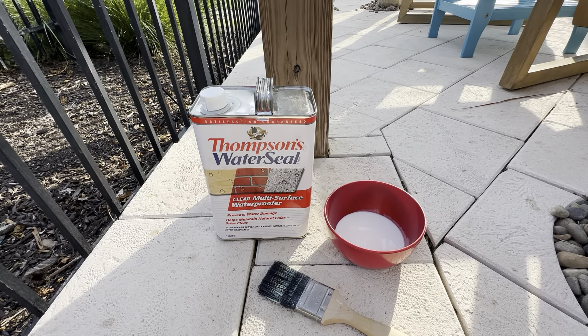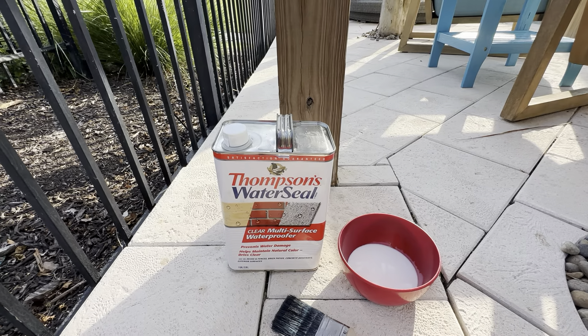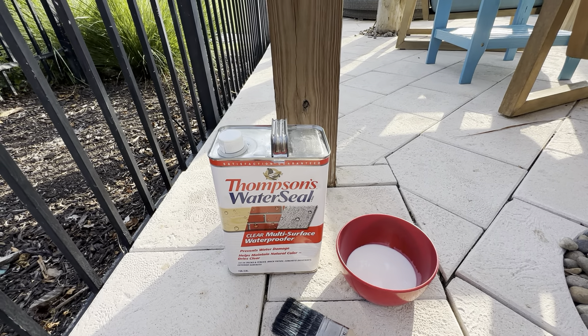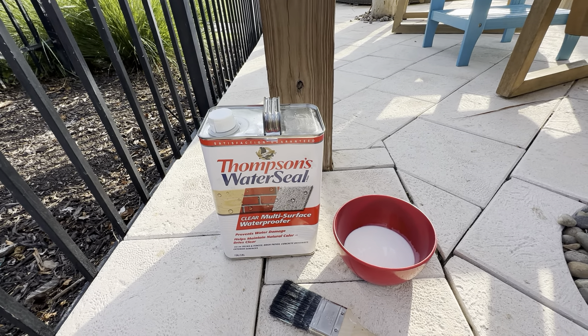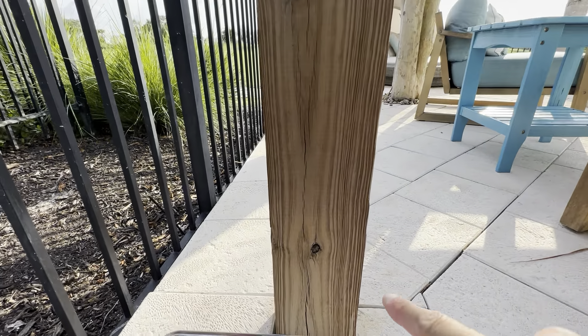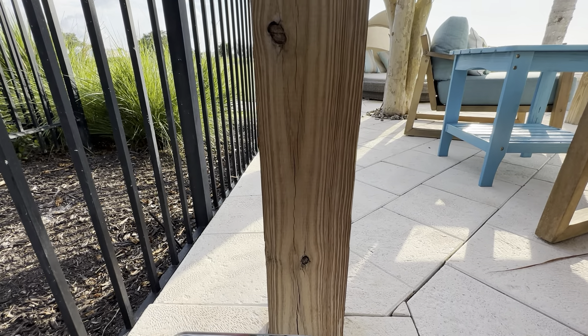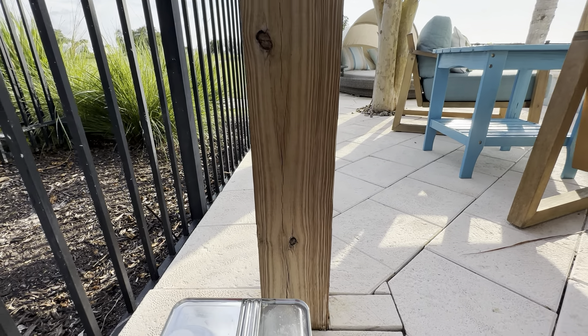This is the Thompson Water Seal, a one gallon container. I use this to paint onto wood outside — we have a gazebo and some outdoor tables I've used it for. I just did this gazebo wood right here, and you can see it took the color in pretty nicely. This was painted about four hours ago, so it dries very quick.